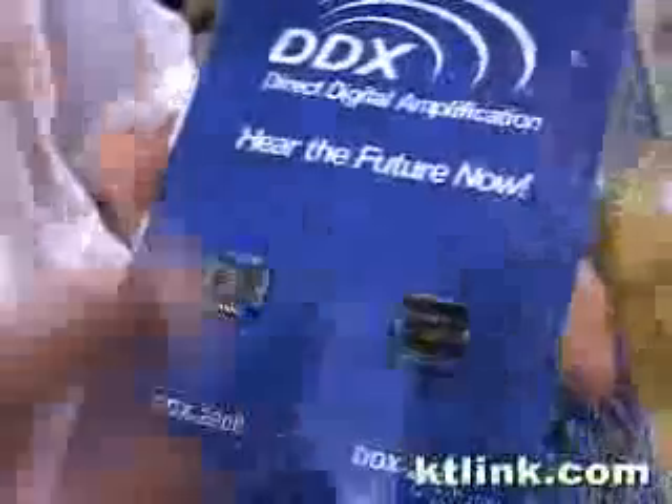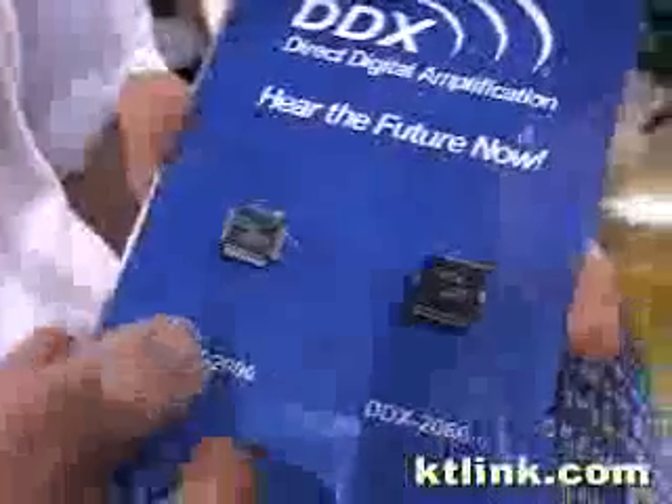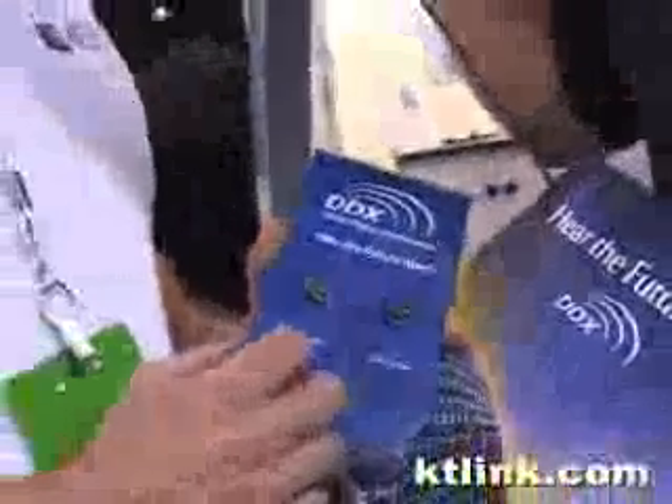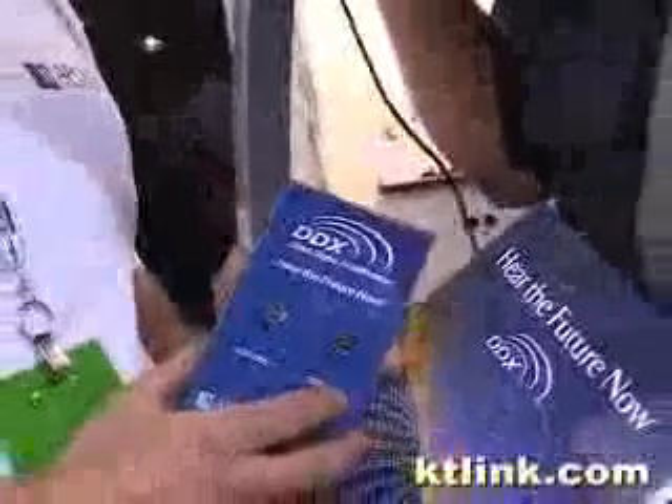These chips are currently embedded in an Altec Lansing surround sound system, which they were also demoing here. Are you planning to license this to other companies? We're in discussions with a number of companies now to license this technology, similar to the way we have with Altec Lansing.